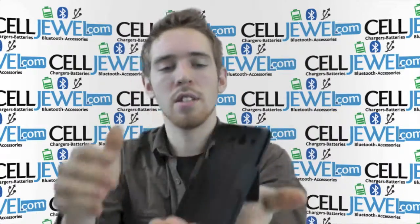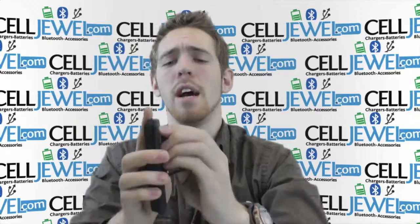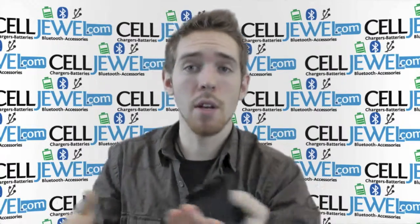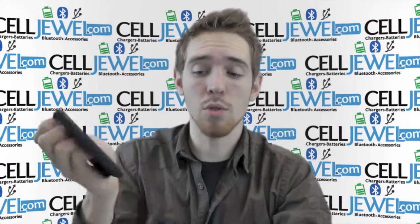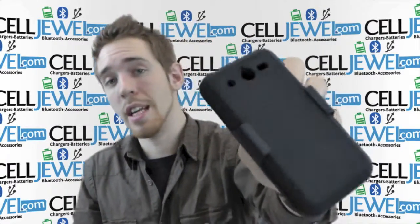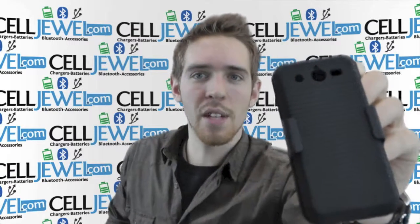It also has a kickstand. Just lift that up straight like that. You can set it straight up and down, twist it sideways, watch your videos and not have to hold your phone or anything like that. So it's an amazing little case and you can get it on cellduel.com. We have all your cell phone accessory needs and phenomenal prices. Thanks for watching.